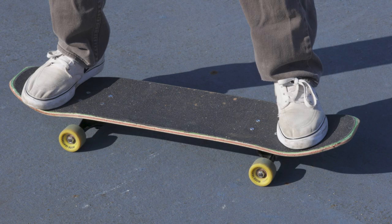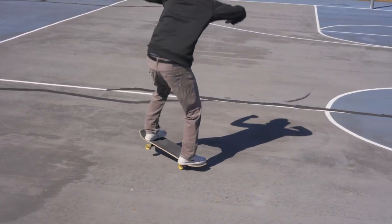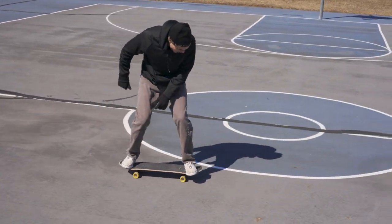Your foot placement for this trick is going to be like a nollie big spin — your front foot is going to be up on the nose and your back foot is going to be more towards the tail, sort of between the center of the board and the tail. You've got to find what's comfortable for you.